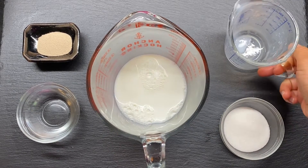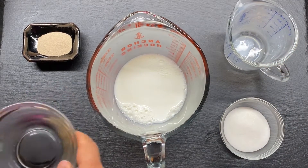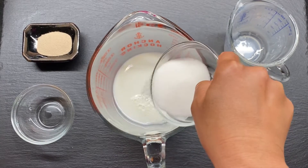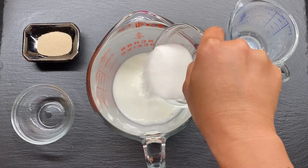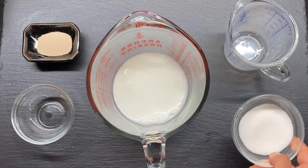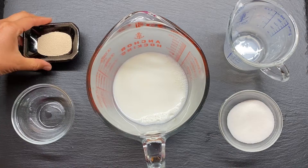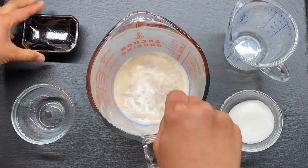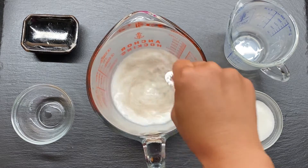Add about 3/4 cup of warm milk — remember, warm milk — you can heat that up in a microwave. Then add about a quarter cup of water and about 1 tablespoon of sugar, just to give the yeast some food. Then we can add the yeast in and mix well.